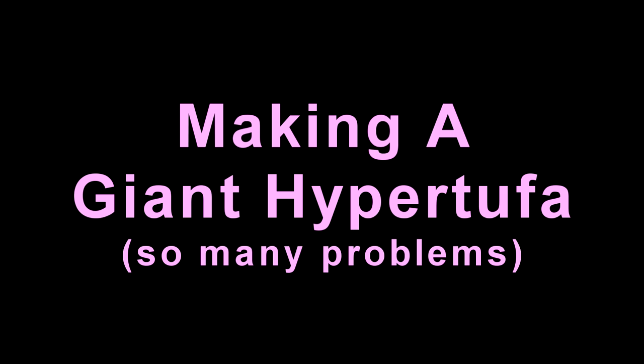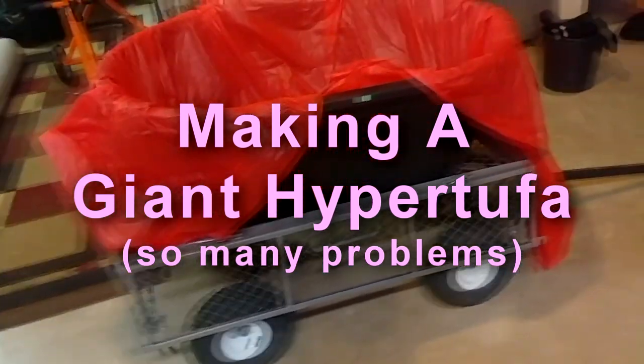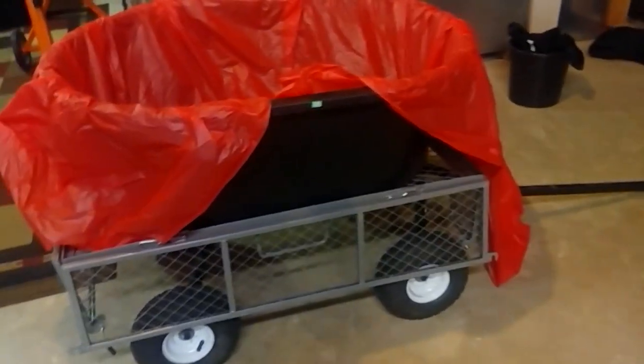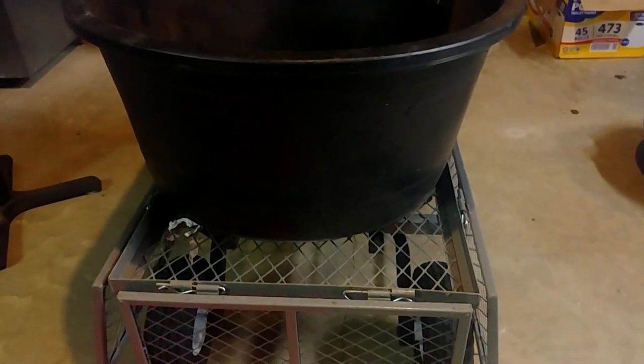Hi, it's Kim and welcome to the channel. Today we are going to show you the making of our giant hyper tufa. I had so many problems, but I'd had this particular mold for such a long time. I so wanted to have another huge hyper tufa. It's a giant rubber watering trough or feeding trough for animals — we got it at a Tractor Supply store. It is really, really big; it's a 40-gallon container.